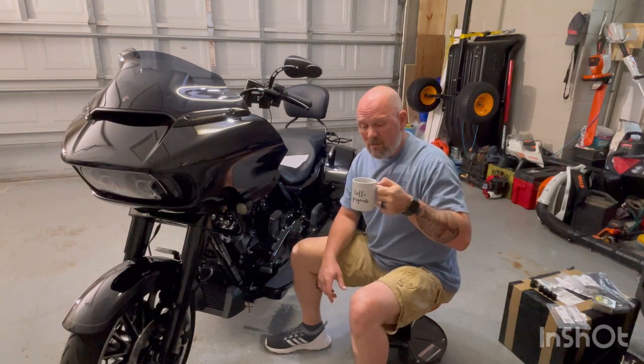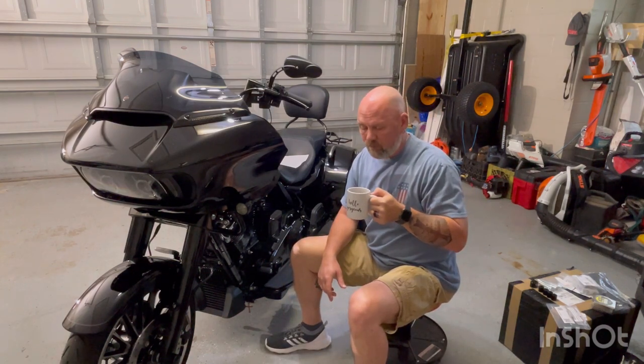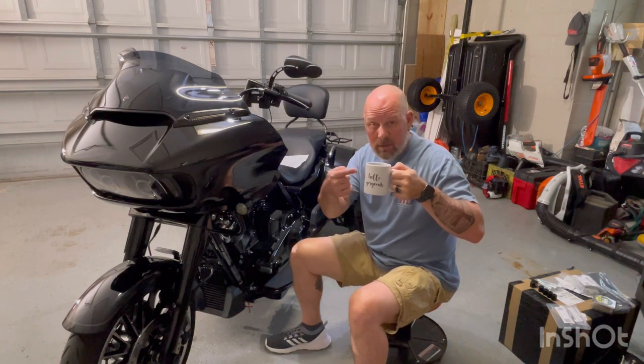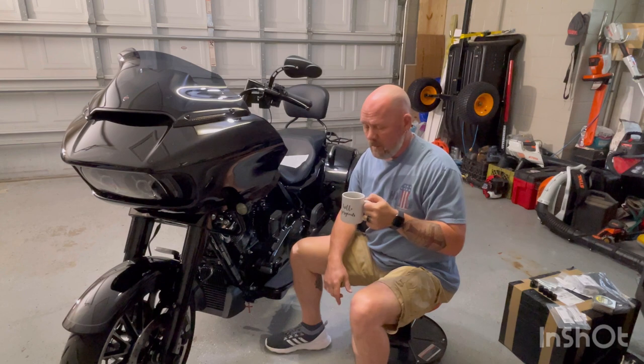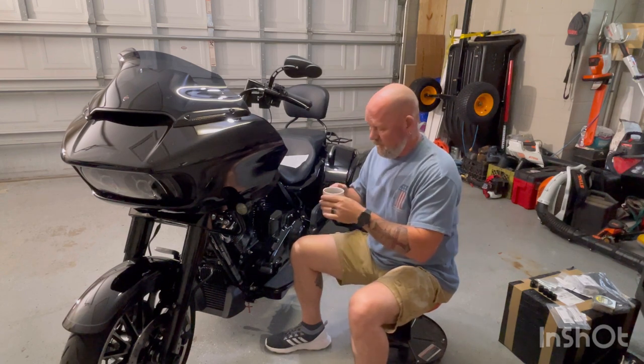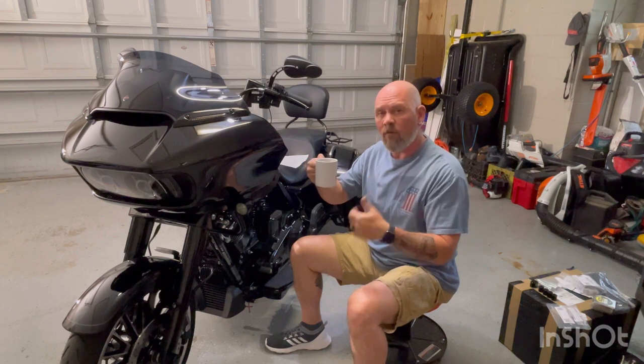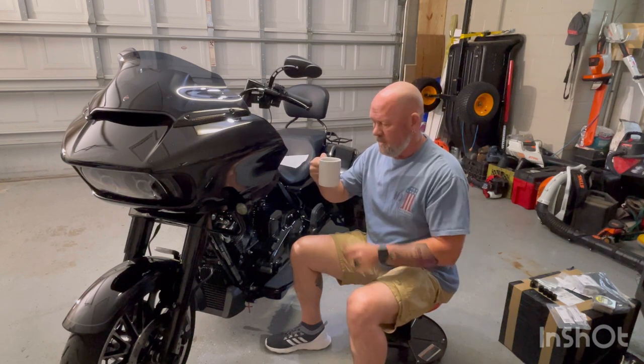My wife bought me this mug — I'm left-handed, so every morning when I'm drinking my coffee she can hear me say 'hello gorgeous.' If I were right-handed I'd be a little conceited, having it tell me hello gorgeous every morning.